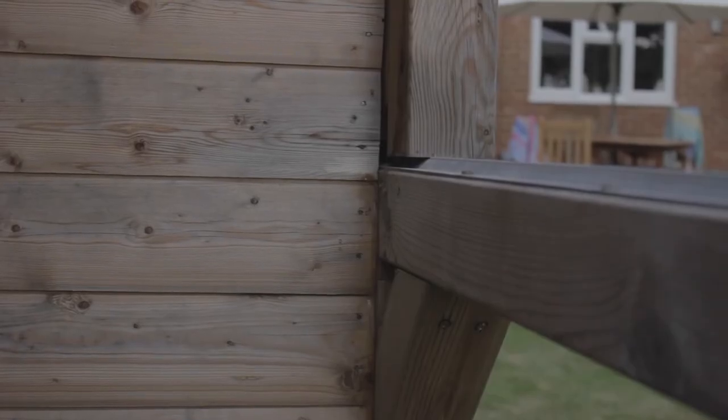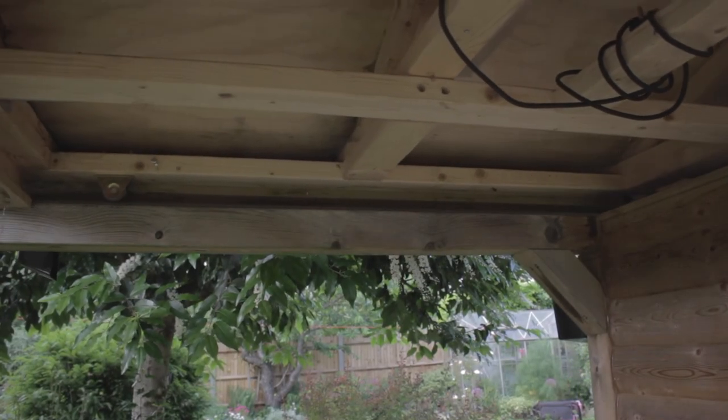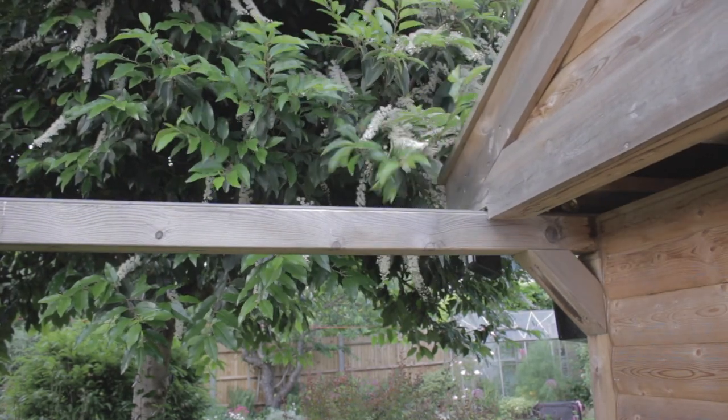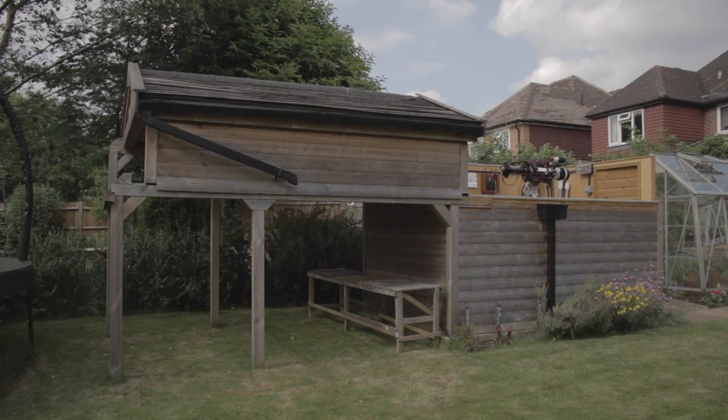People ask how well the rolloff roof works and how easy it is to push off. I find it remarkably easy — I can push it with one hand. As you can see, there are V-shaped roller tracks running down both sides of the observatory, with steel wheels running over the top. A lot of people use nylon wheels but these are a coppery-bronze alloy that certainly don't rust. The V-shaped channel is galvanized and it rolls on and off very easily — I think it works supremely well.